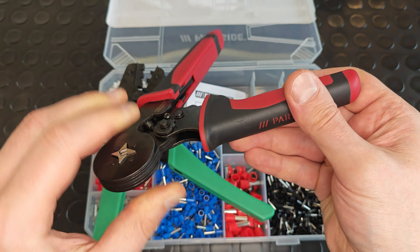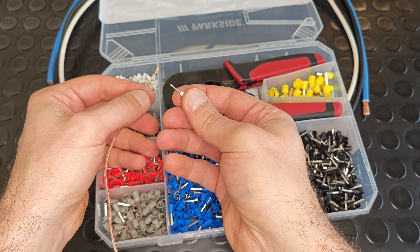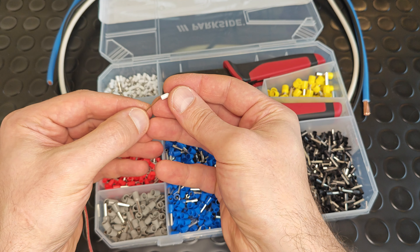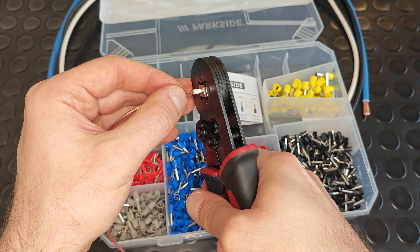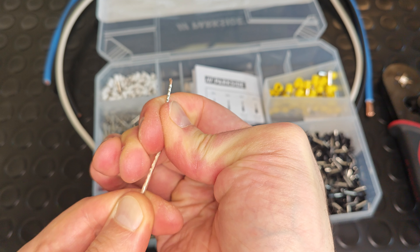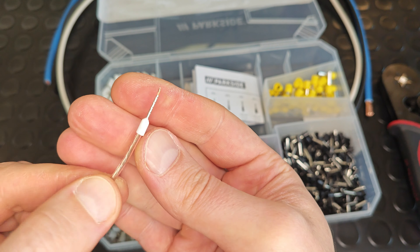Overall it fits really well in my hand. Let's do some crimping tests starting with the smallest ferrule, 0.5 sq. mm. This is the result — let's try to remove it. Simply impossible. It crushed it really well.